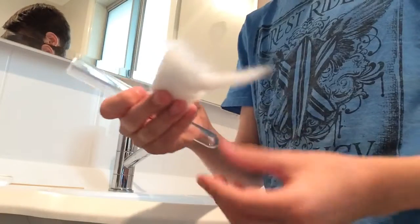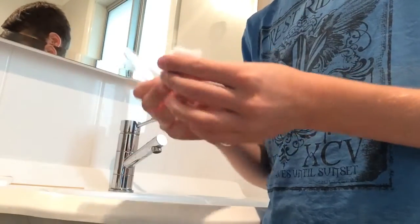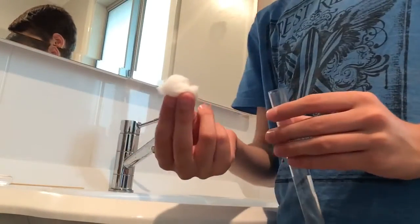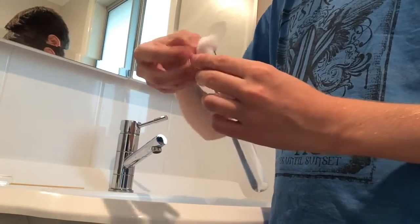You want to get your cotton and take a little bit like this. Roll it into a ball. Then you can get a little piece of cotton and put it at the top.